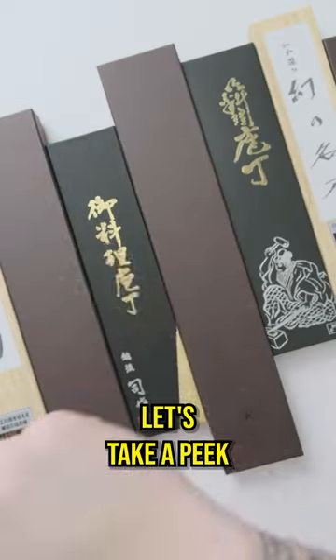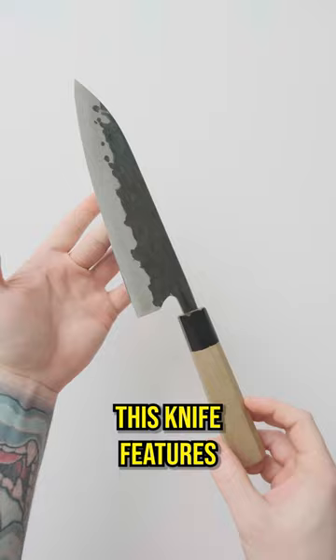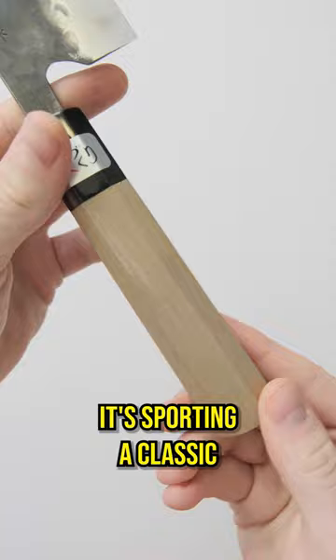Let's take a peek at some new knives. First up we have the 210mm Fujiwara Denka Gyuto back in stock. This knife features an Aogami Super core with legendary Fujiwara heat treat, a kasumi kurouchi finish, and the classic finger notch. For the handle, it's sporting a classic magnolia and horn combo.